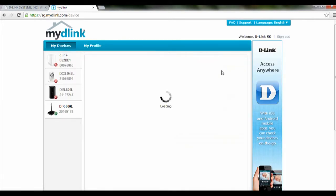After you have logged in to your mydlink account, you just click on your router over here.